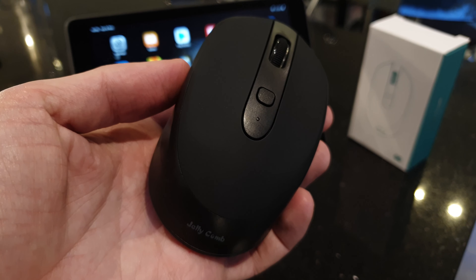You've got a Bluetooth pairing button, but that also lets you toggle between Bluetooth and the dongle. So you could have it connected to Bluetooth on, say, your iPad, and then flip to the dongle connection on your PC. That will just toggle between the two, which is quite neat.